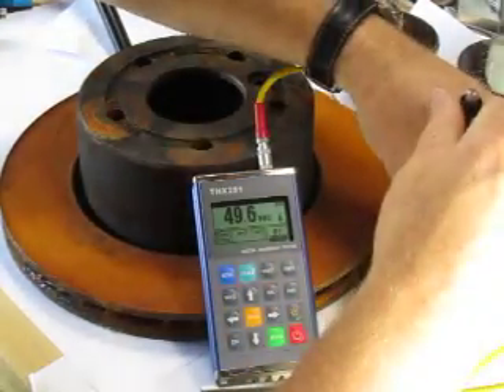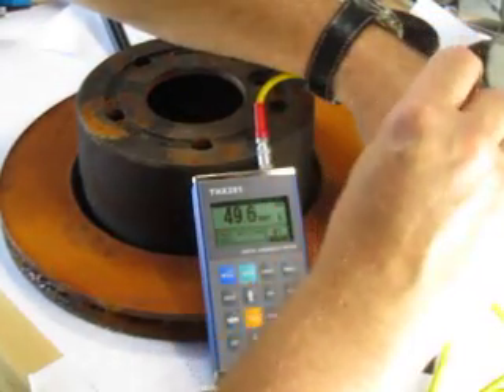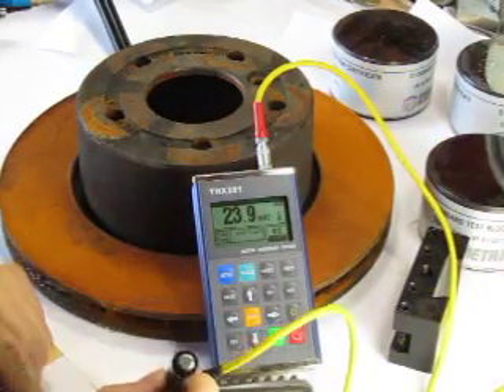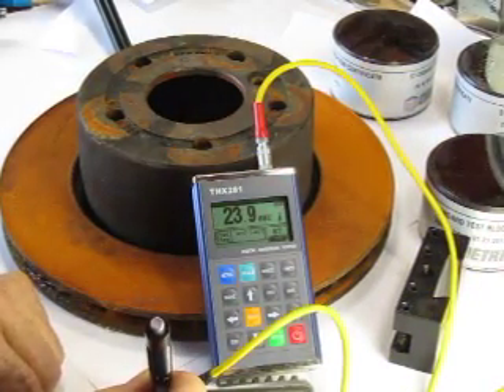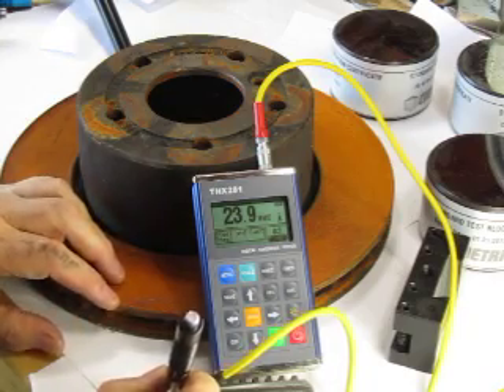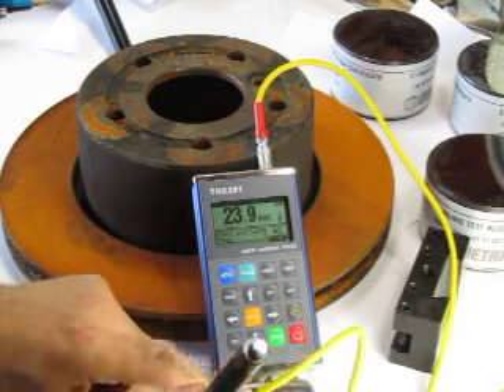I go over to this part here — same thing, hardness test. Something specific about rebound testers is that the mass of the part must be quite large, typically ten pounds or greater. Although these parts are small, they are still testable.